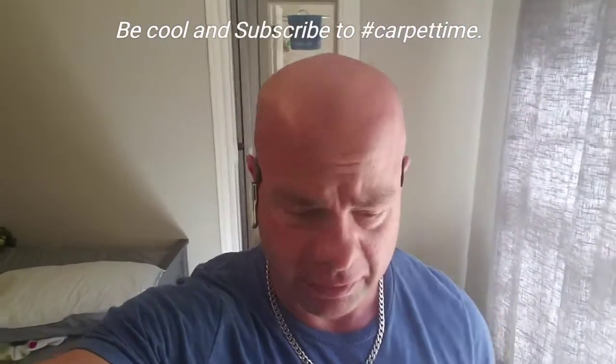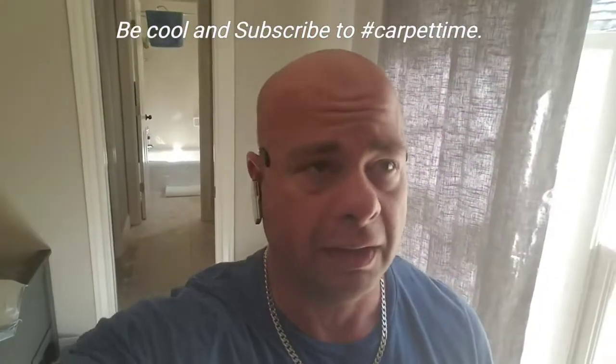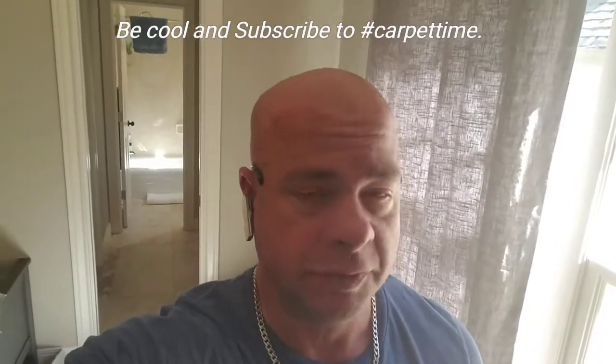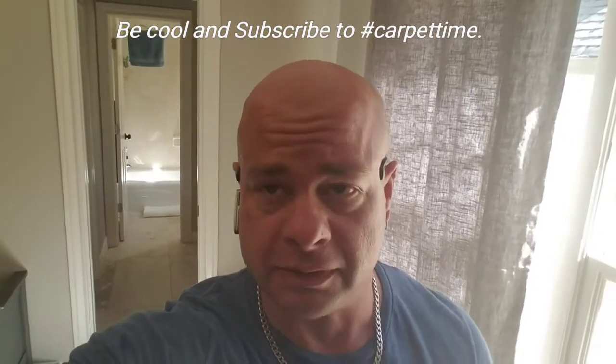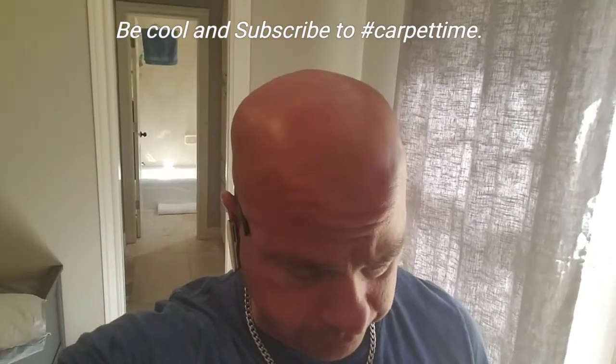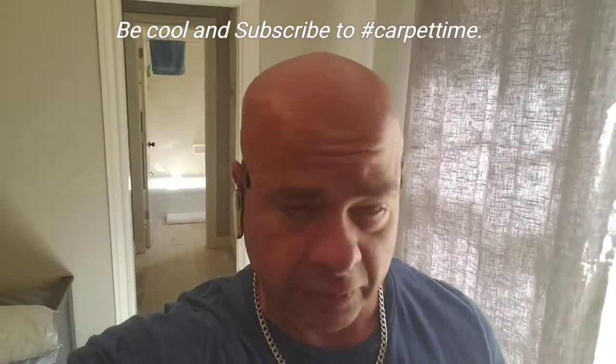Hey YouTubers, Cory here getting ready to start a difficult repair — one I would recommend not doing if you're just starting out. You wouldn't want to mess with this even if you've been at it four or five years. It's going to be very difficult. I'm going to turn the camera around and show you why.